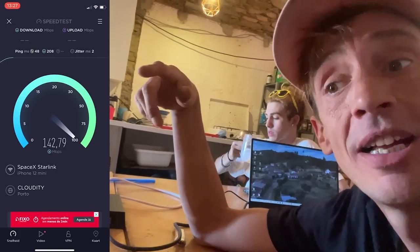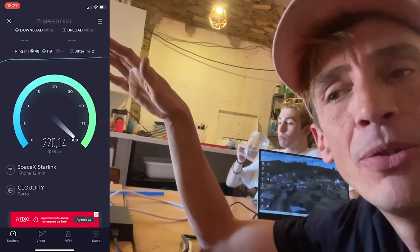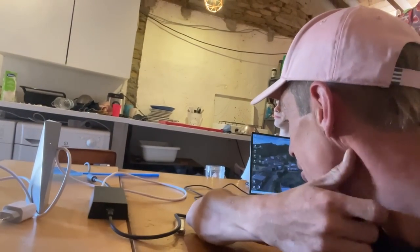I did a little speed test and it's coming up with about 300 megabytes download and 20 to 25 megabytes upload. I'm very happy with that — it's going to change a lot of sad faces here when we're all using the internet and it's slow.